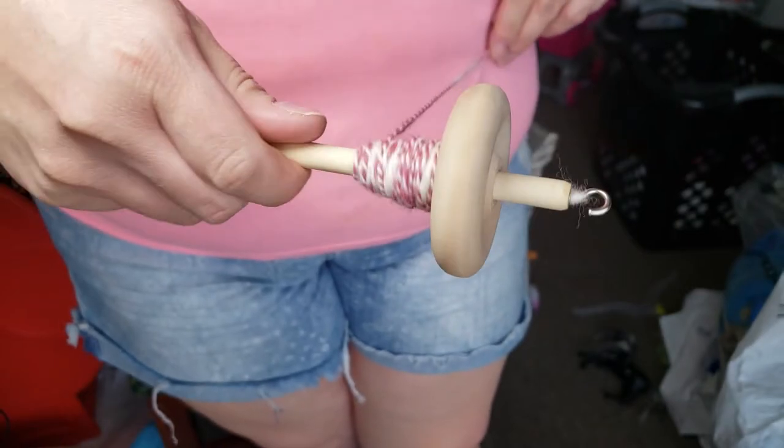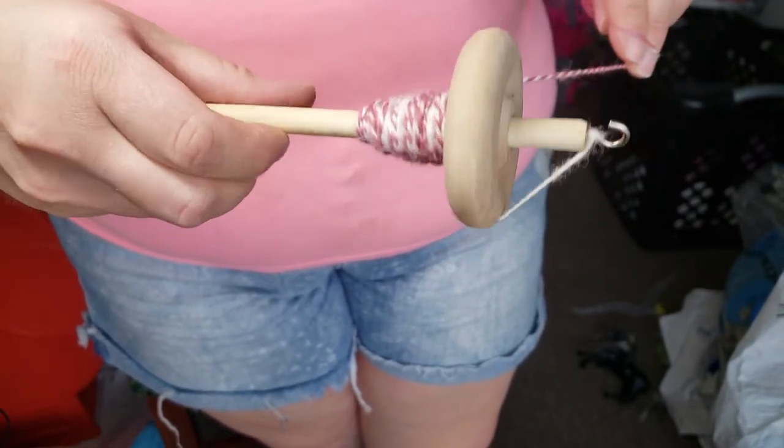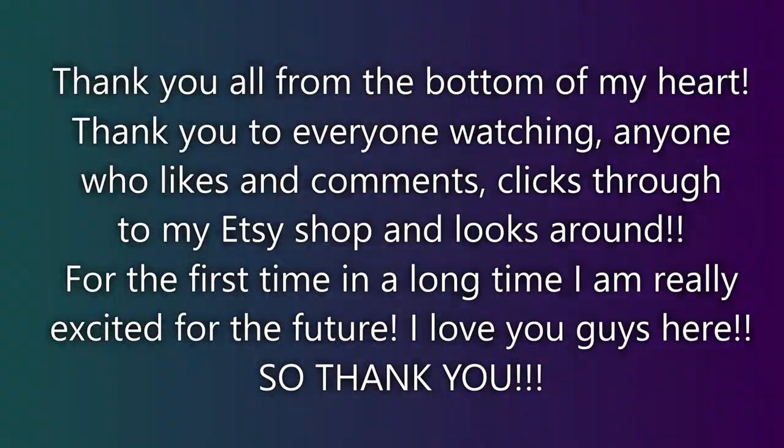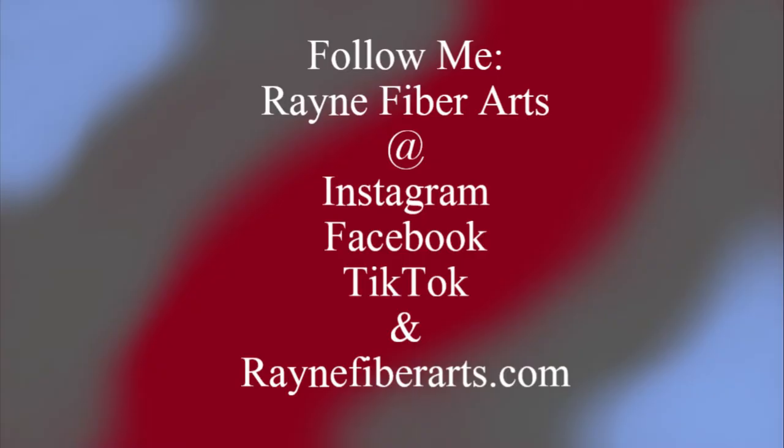That's about all I have for today. Keep an eye out on my Etsy shop — I'm going to have some drop spindle kits available very soon. Thank you so much for my first sale on Etsy! Y'all have a wonderful day. You can follow me on Instagram, Facebook, TikTok, and rainfiberarx.com. Bye bye!